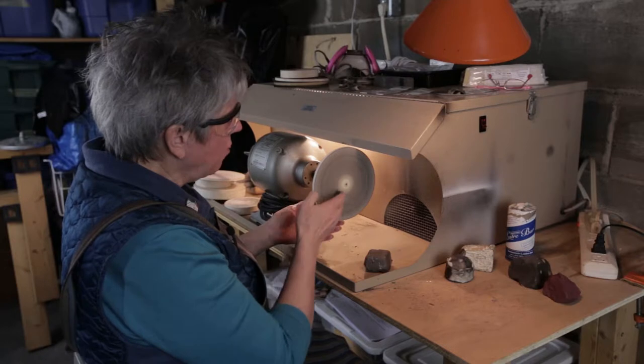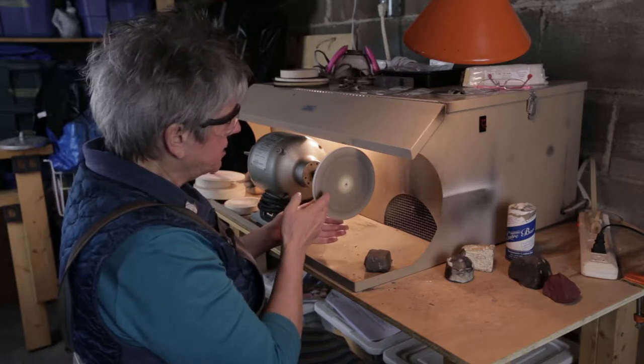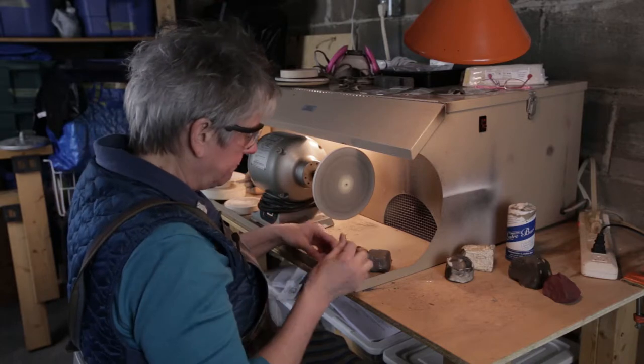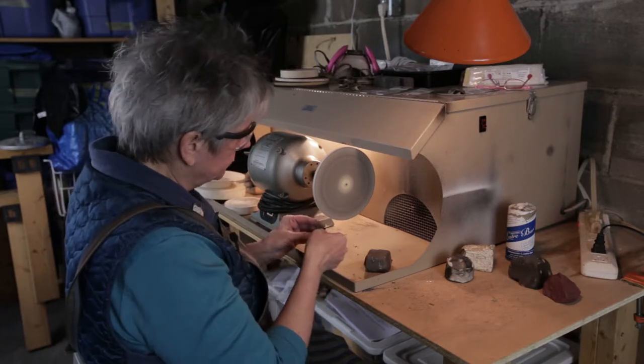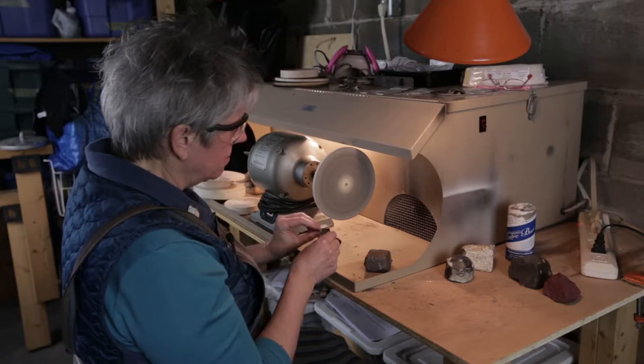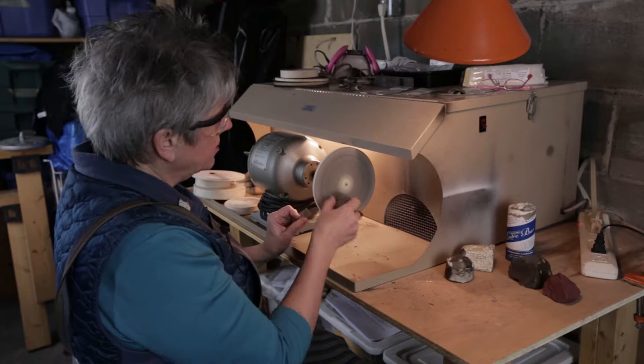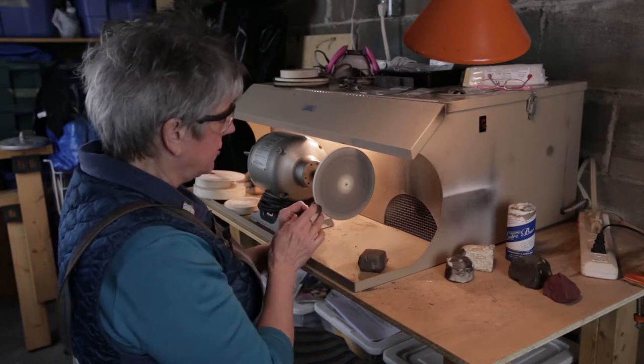This takes a little while. You have to be patient; you can't rush it. Almost there — well, we just have to do it until it's done. That's all there is to it.